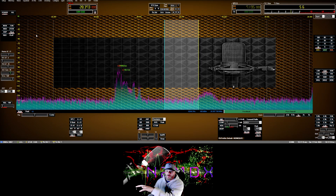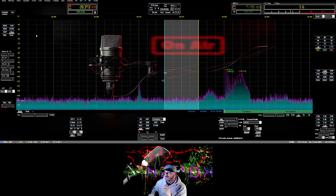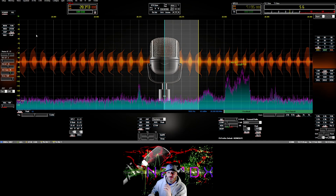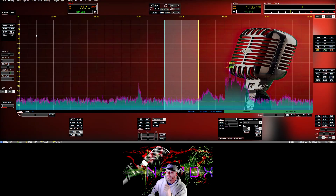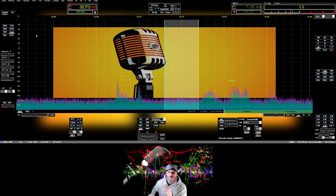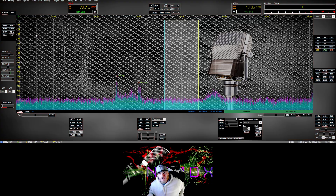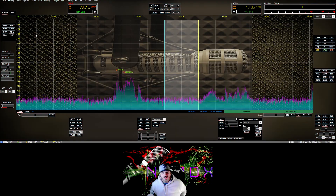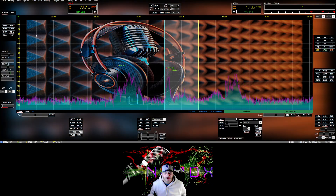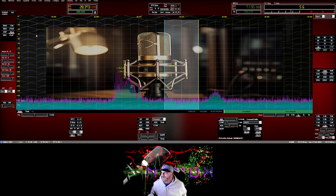You're going to see the waterfall not matching the skin — we'll get to that in a second. Nine, ten, eleven, twelve — that classic mic, I like that one. Thirteen, fourteen, fifteen, sixteen, seventeen — a little RE20 there. Eighteen, nineteen — got the microphone working the world — and twenty.